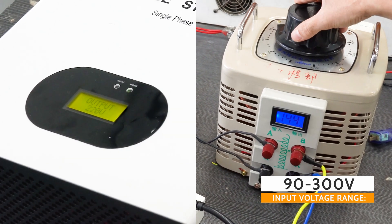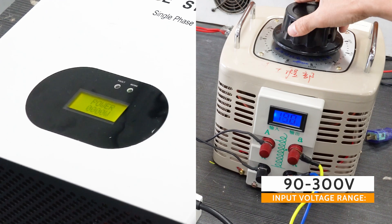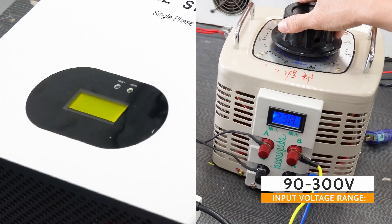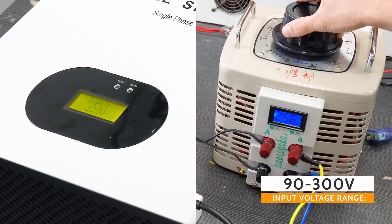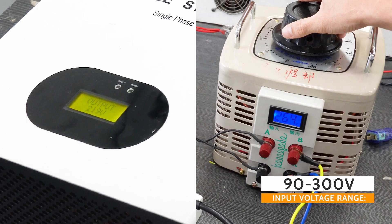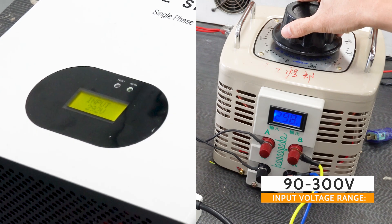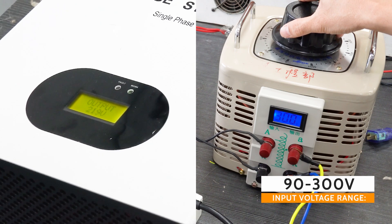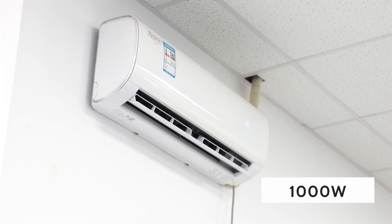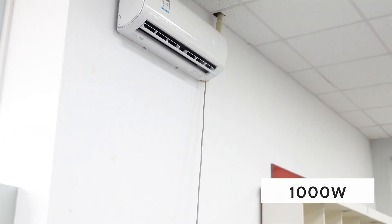220 volt. There are some reasons that a voltage stabilizer can protect your appliances and electronics from damage. First of all, unstable voltage can damage your appliances and electronics, leading to costly repairs or replacements. A stabilizer provides a stable voltage output which can help to prevent this damage.